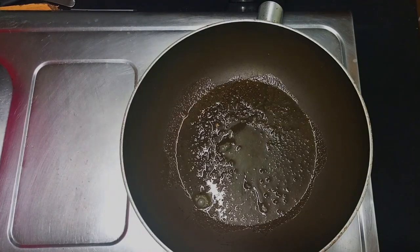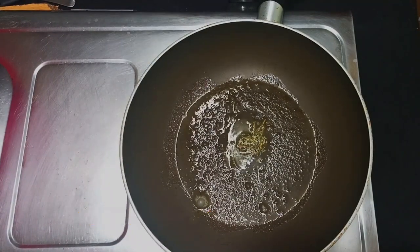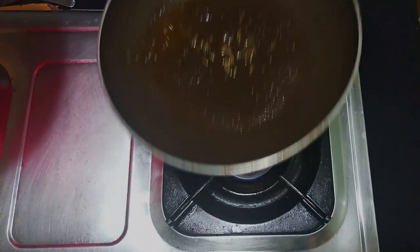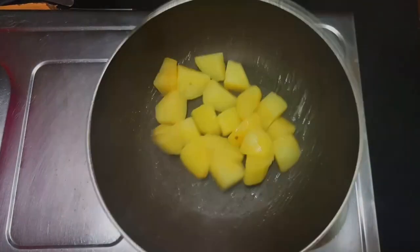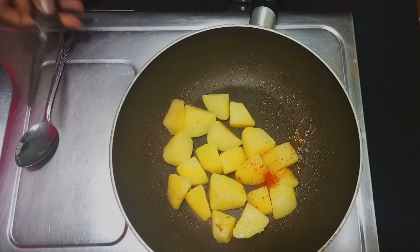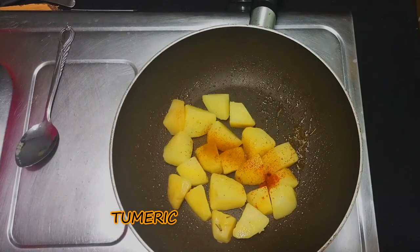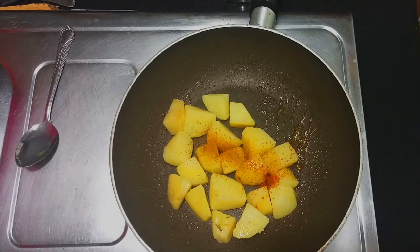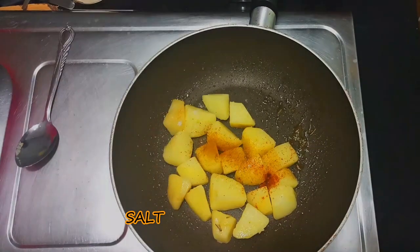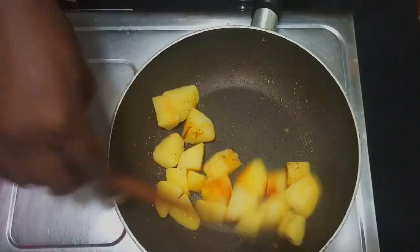Then I'll go in with my spices. For today I'm using some dried rosemary, and I'll add some paprika. In this recipe you can feel free to add whichever spices you like. I'm also going to add some turmeric, and finally some salt — but remember, do not add a lot of salt because our potatoes were already boiled with some salt. I'm going to toast this and let them cook.